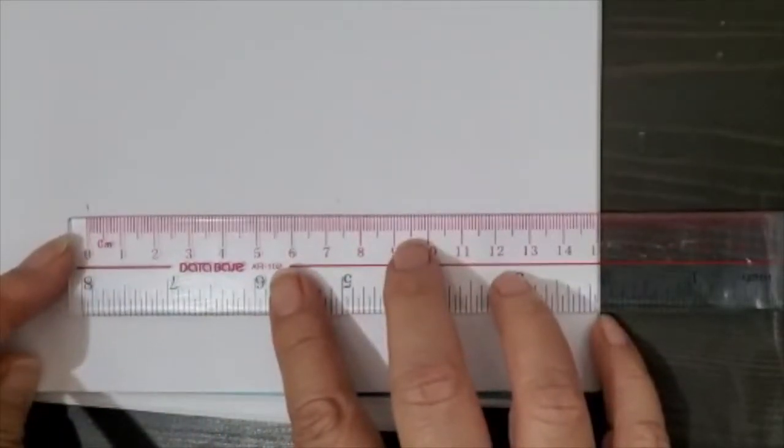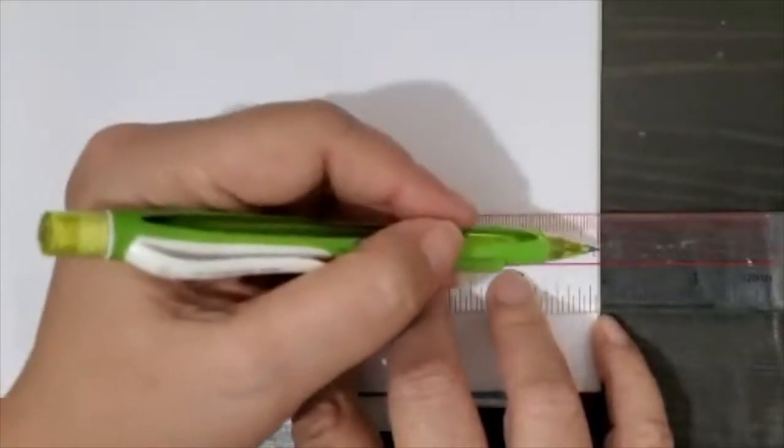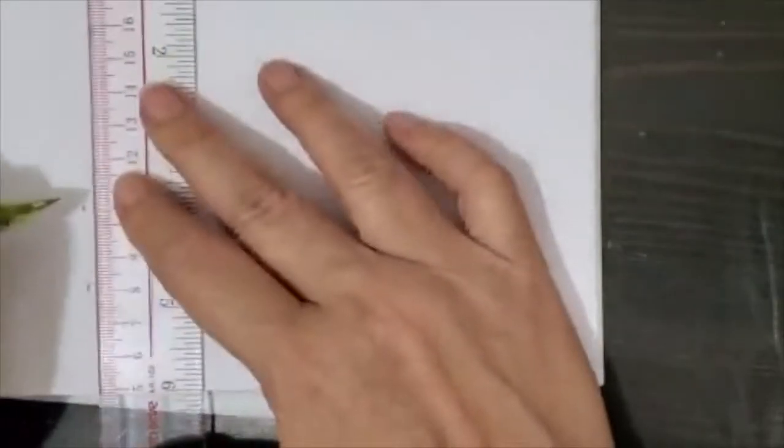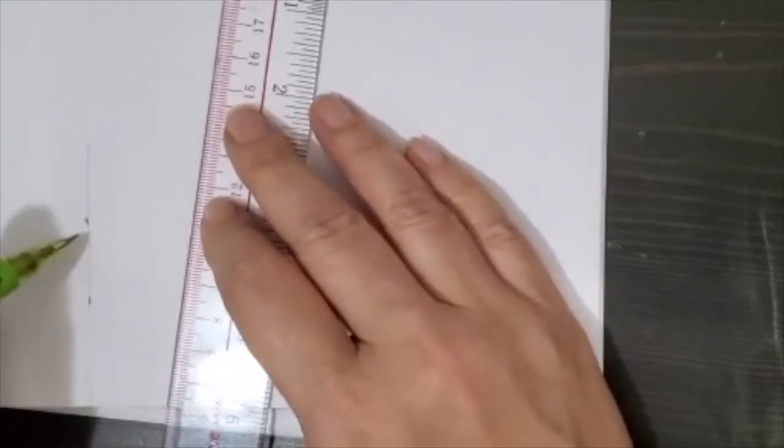The best way to make a straight line is to have two points. So there's 15 and there's the zero again. All I need to do is connect these two dots — and I have a straight line, so I know that this is 15 centimeters.